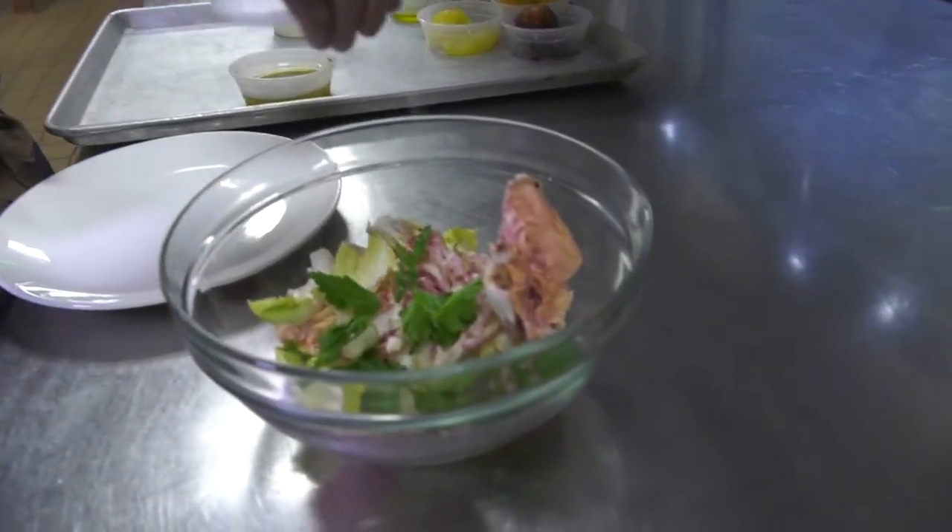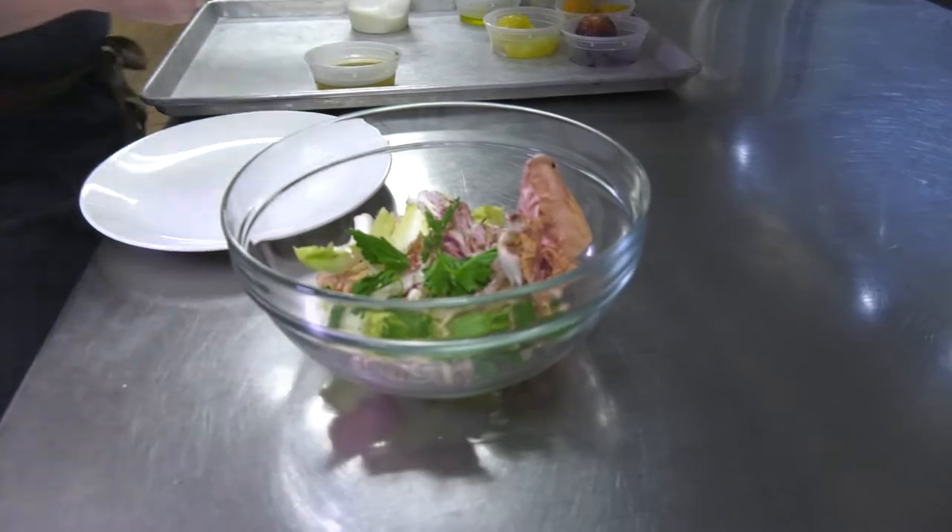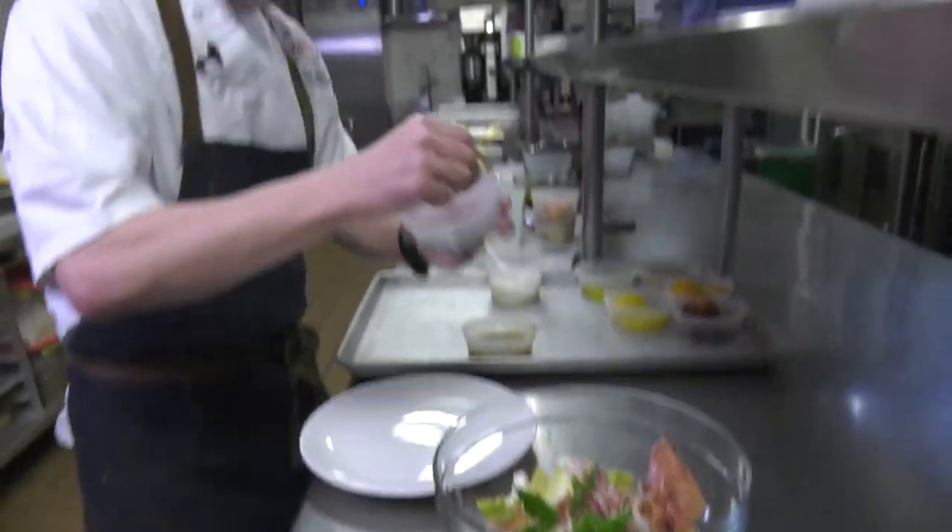I'm gonna add some picked parsley, about 10 to 12 pieces per order, a little bit of salt, and a little bit of fresh pepper.